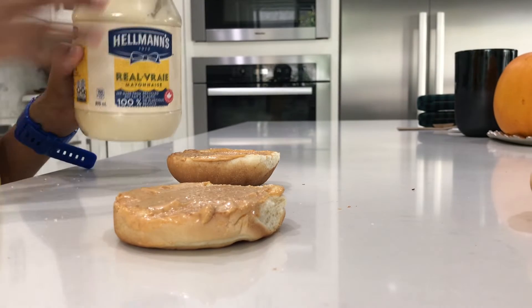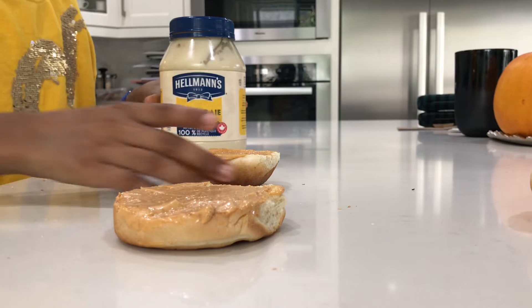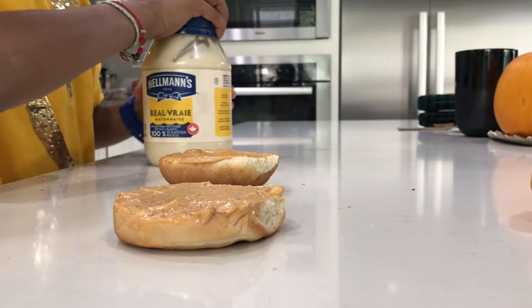Next I'm going to put some mayonnaise on. I'm actually using burger buns, but you guys can use bread if you want.